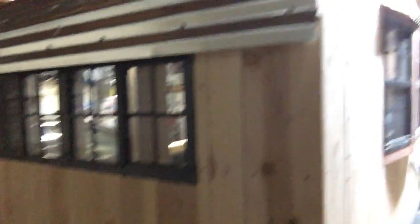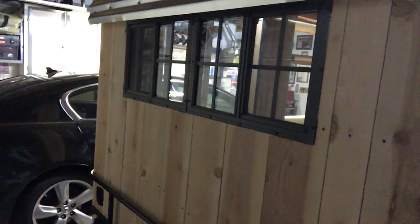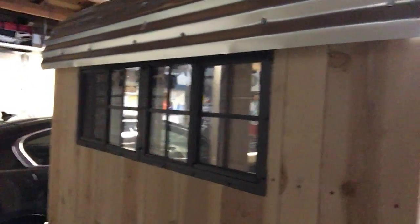The front of the trailer is pretty much done. I've got some more work to do there — getting the propane tank and possibly a battery. I'm not sure how I'm going to do electricity yet.